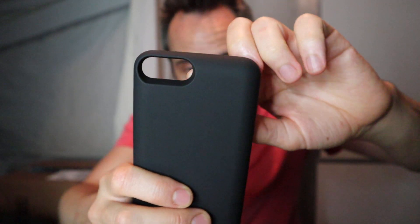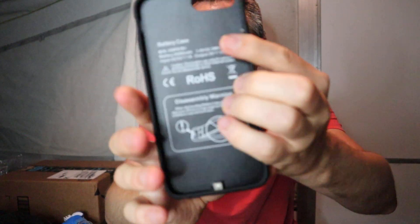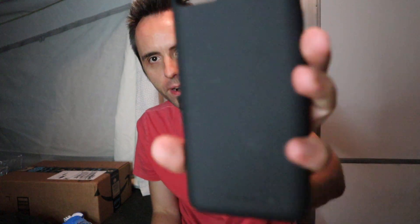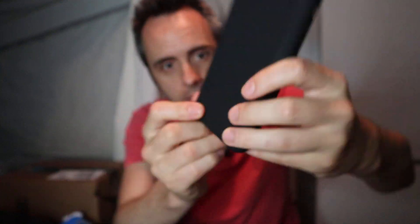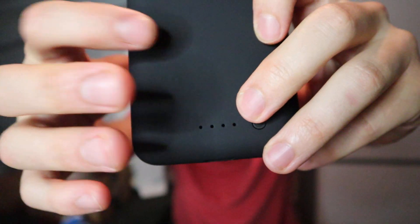They've got a nice cutout here for your camera and your light if you need that. Here is your dock right there if you want to dock it. It does have all the information printed right here on the inside — I guess they have to put that on there probably for the battery and they didn't want to obstruct the back. There is a power button on the bottom here, so I'm assuming that as you charge it, you can press the power button to get the power going from the battery to your phone. It also gives you four dots to give you a little battery meter to let you know how much battery life you have left.